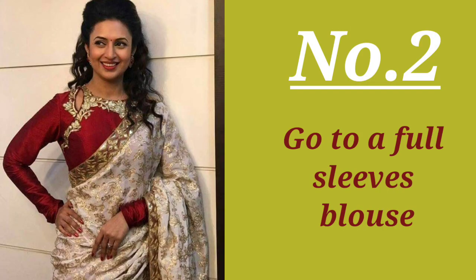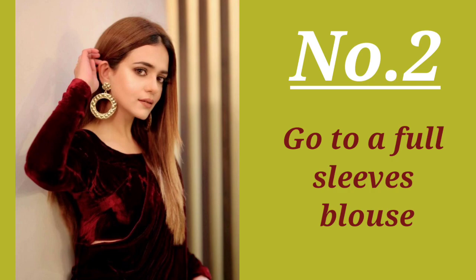Number two: go for a full sleeve blouse. If you wear a full sleeve blouse, you feel less cold and also get a stylish look. Girls, full sleeves in winter are one of the best options and are very much on trend right now.